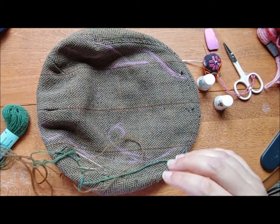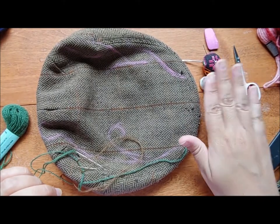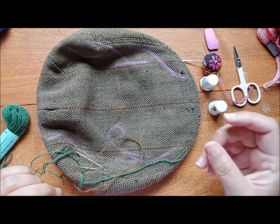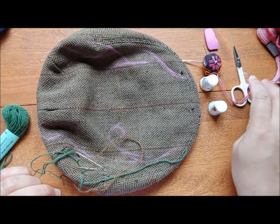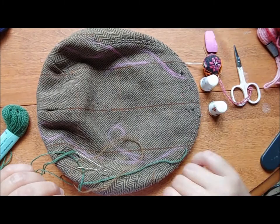I also have my tools: my cute ceramic thimbles. I usually use a metal thimble, but it's been discoloring my fingers. Scissors, needles, and chalk. Let's get started.